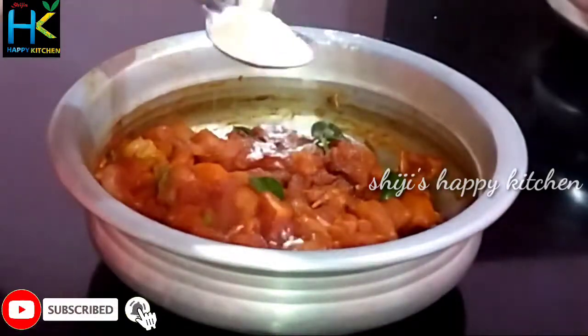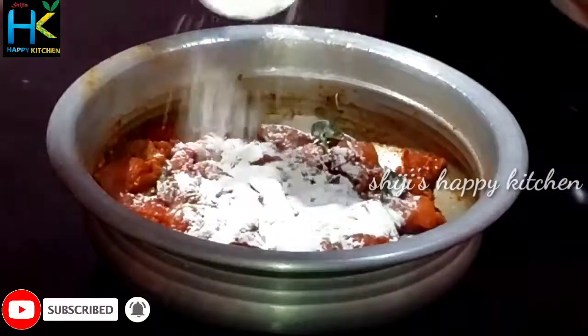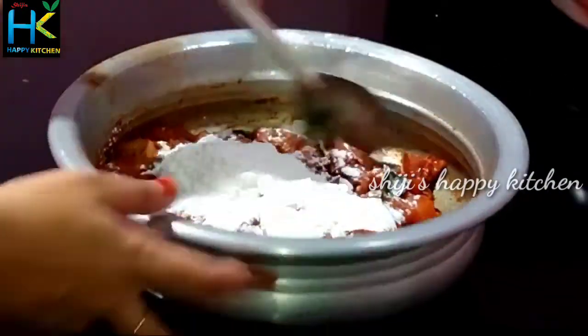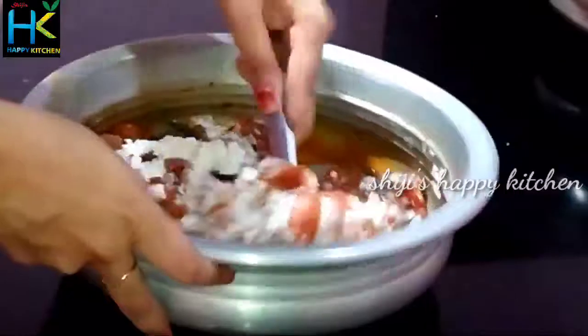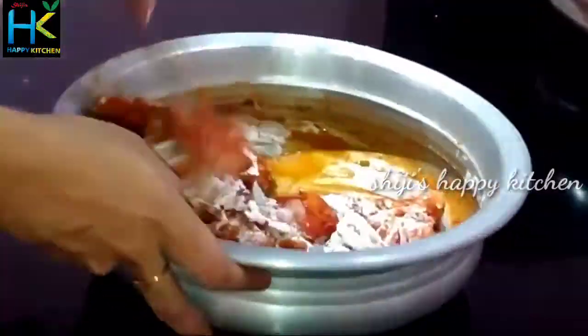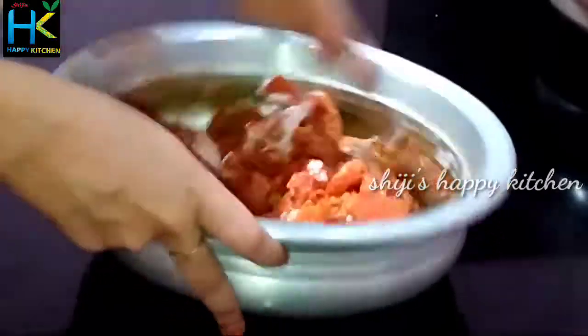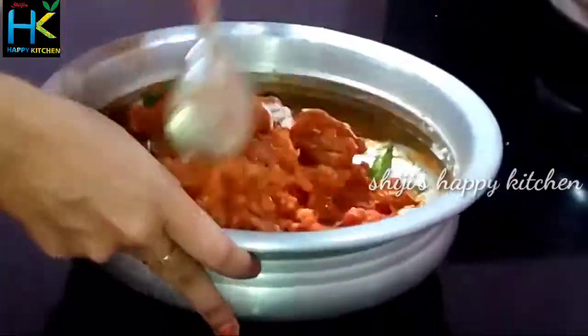Let's add 1 teaspoon of corn flour. We will make it a little bit more — 1 tablespoon for the meat. This is my mix. The meat will be soft and crispy chicken.